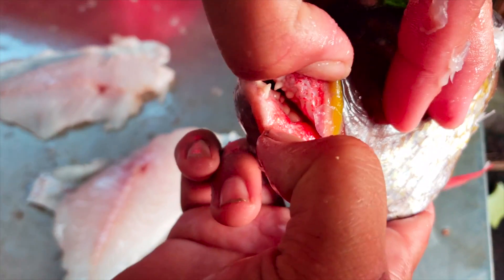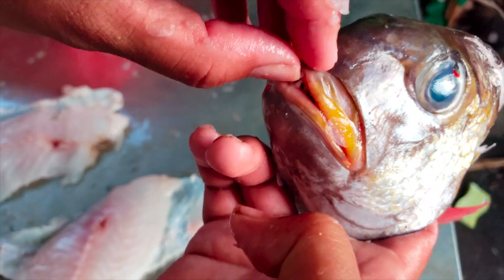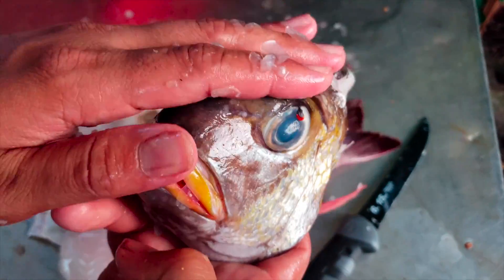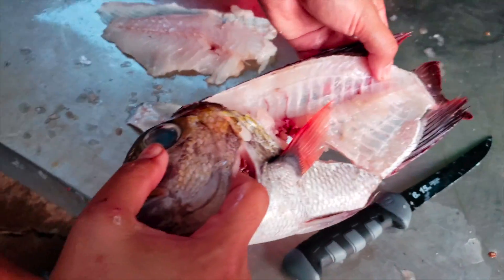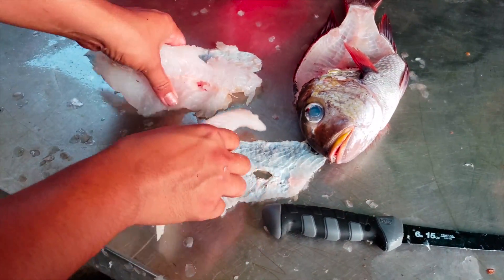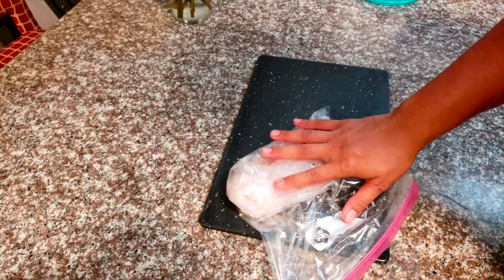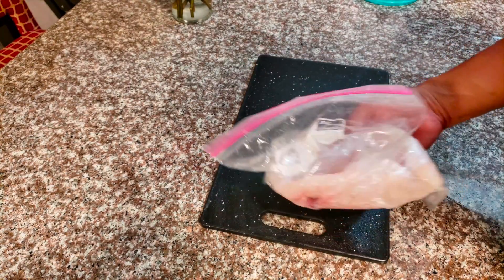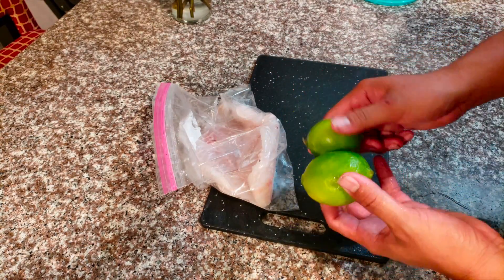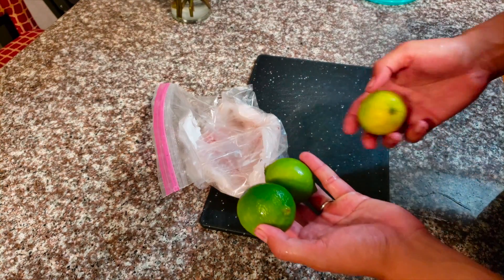These fish have literally like human teeth, and it's kind of weird — they have some funky looking lips and some big old eyeballs. This fish is very much a delicacy here in Hawaii, so I'm stoked I got to shoot one. We'll go ahead and make some ceviche out of this. So I'm at my house now — I've got these two filets of the mu, and I also picked up some lime.